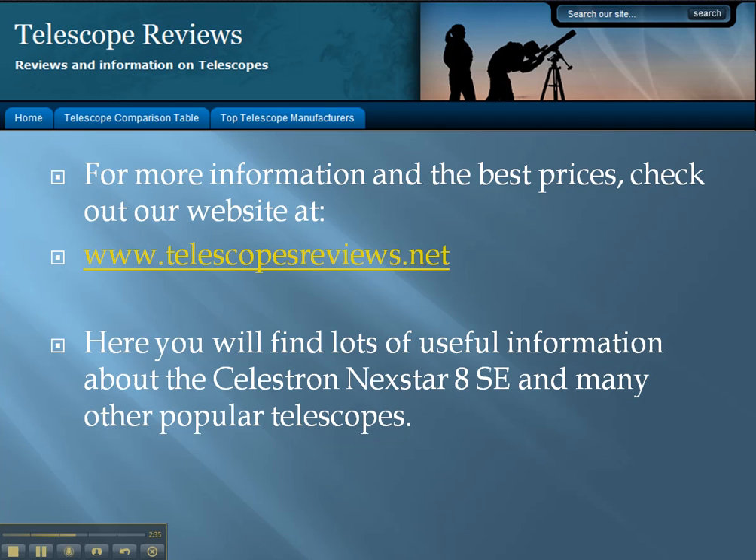For more information and the best prices, check out our website at www.telescopesreviews.net. Here you will find lots of useful information about the Celestron Nexstar 8SE and many other popular telescopes.